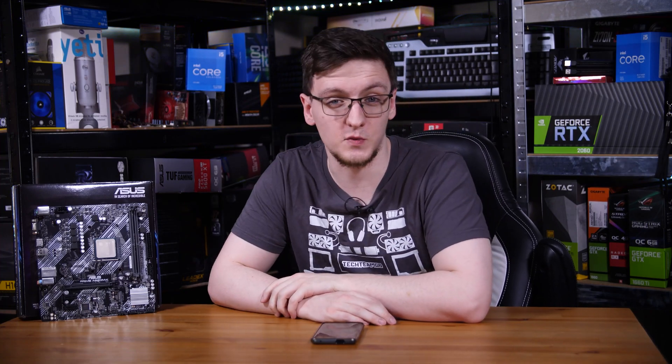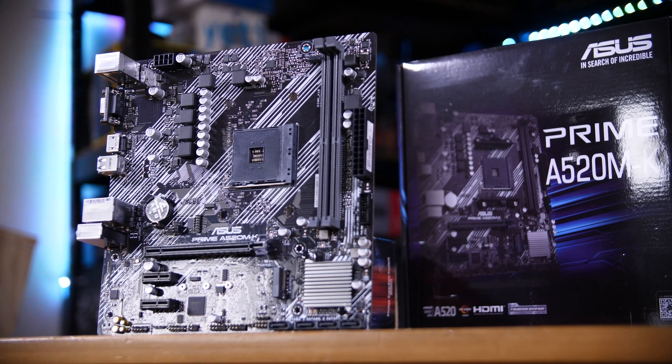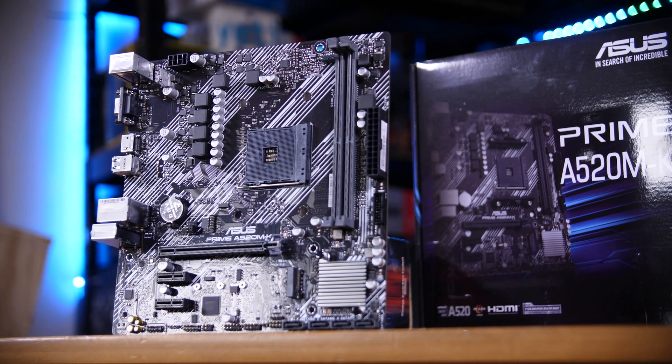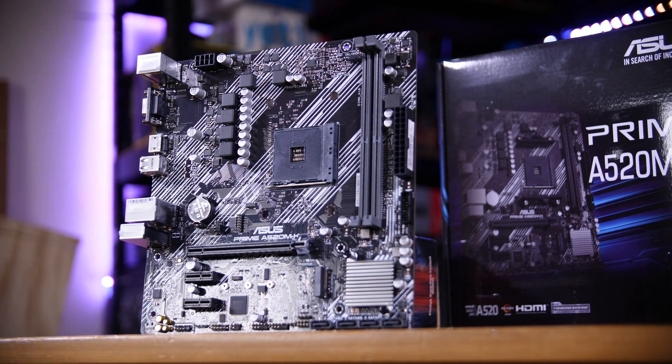Beside me is an A520 motherboard, specifically the ASUS A520M-K provided by AWDIT — there will be a link to them in the description below if you want to check it out.